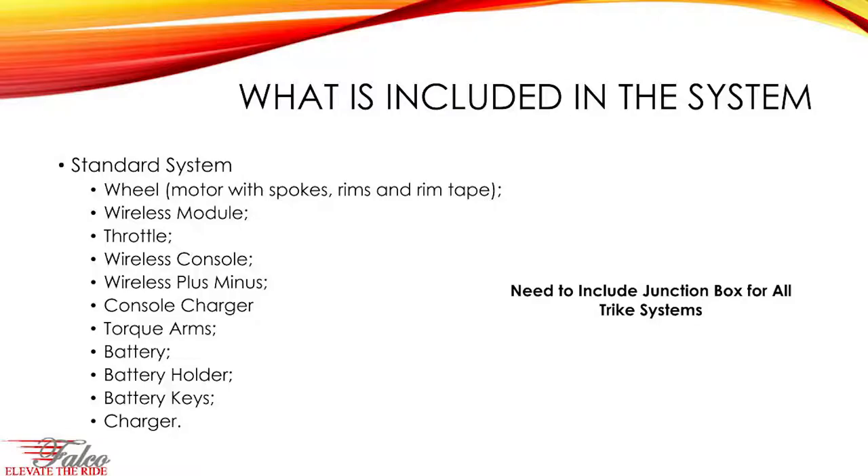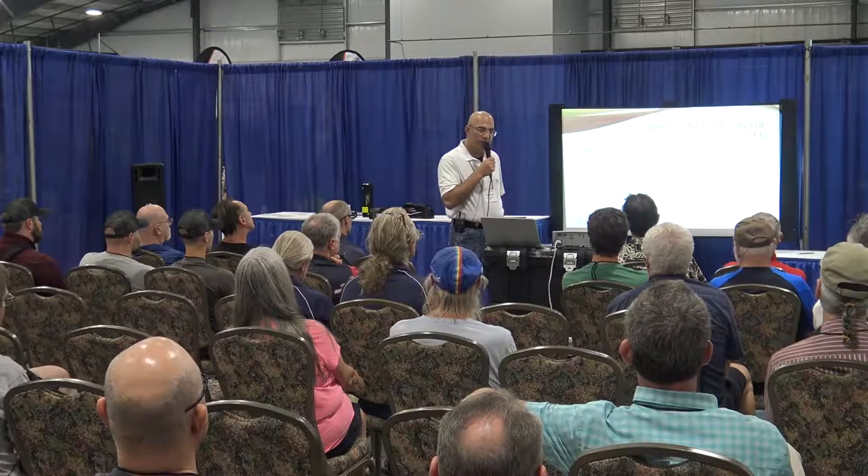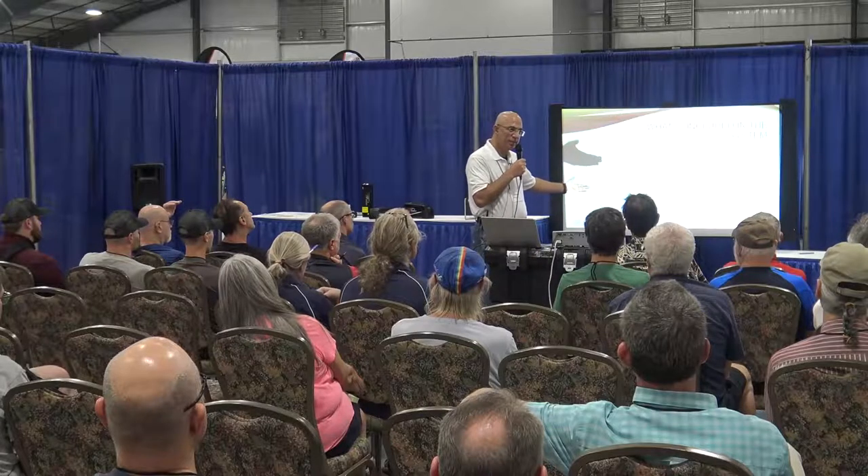These are the components included in the system: the wheel, the wireless module, the throttle, the wireless console. This is a standard system configuration. Also included: console charger, torque arms, battery, battery holder, battery keys, charger, etc. We will also start including a junction box as part of the standard system.